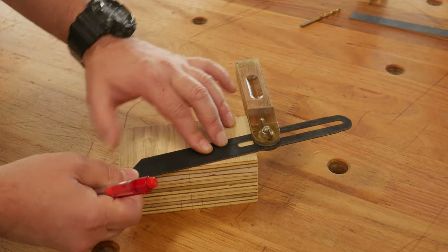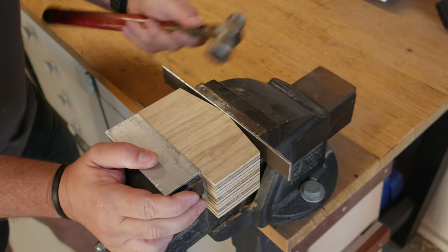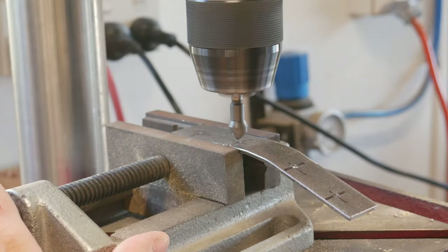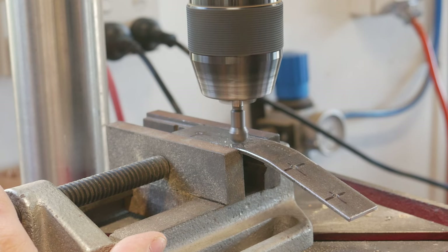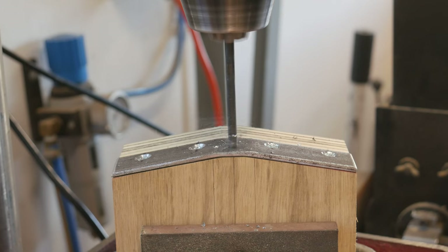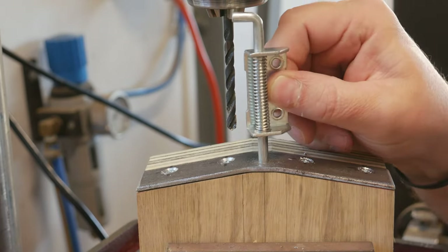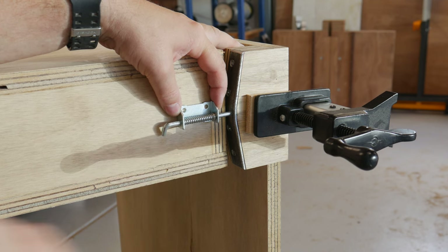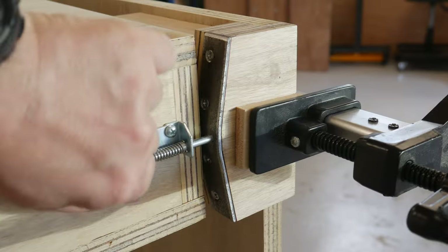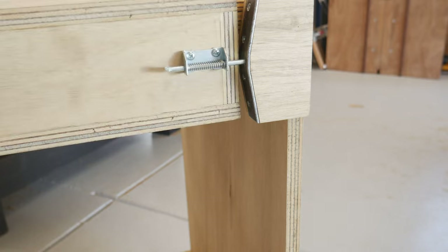I wanted to use a friendly locking system. Deciding to use two spring-loaded bolts as a catch, a tapered block was made. Some flat steel bar formed around the edge, drilled, countersunk, and screwed on. A hole drilled in the centre to accept the diameter of the latch. The striker plate block was clamped on. The spring bolts fastened, and the tabletop was able to be flipped back and forth, locking into position. Then the block fixed to its permanent home.